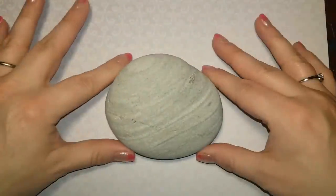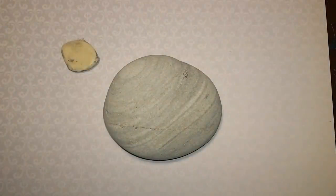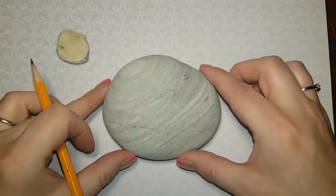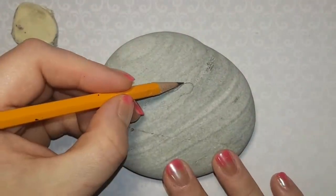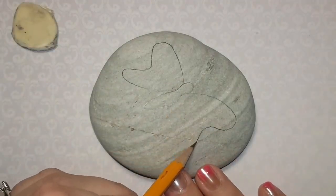Hey guys, welcome back. Sorry, it's been a little while. I had to redo this one twice because I lost some of the video. So that's been a little bit frustrating, but welcome back to my channel. And here we are doing a 3D butterfly, which will also have water droplets.